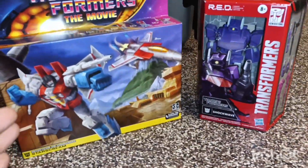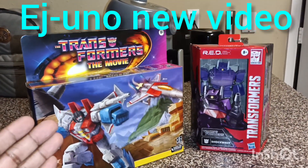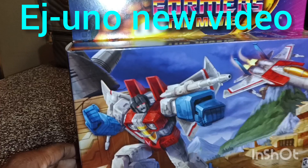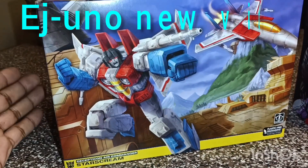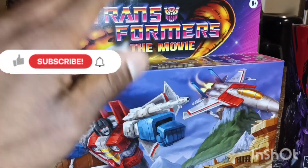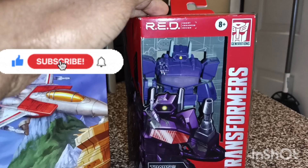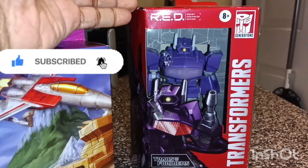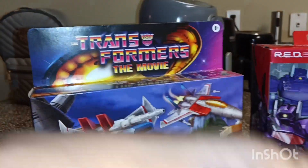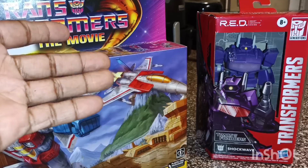Hey, what's going on guys, this is EJ Uno coming back again with another great video. This one will be about the Transformer Walmart exclusive Transformer figurines. We got Starscream — the retro Starscream from the Transformers movie — and it's the retro kind, so we're going to be doing an unboxing and review. We're also covering the exclusive Walmart figurines that aren't changeable but are still high detail. Before we get into it, don't forget to like, subscribe, hit that bell button and enjoy the intro.